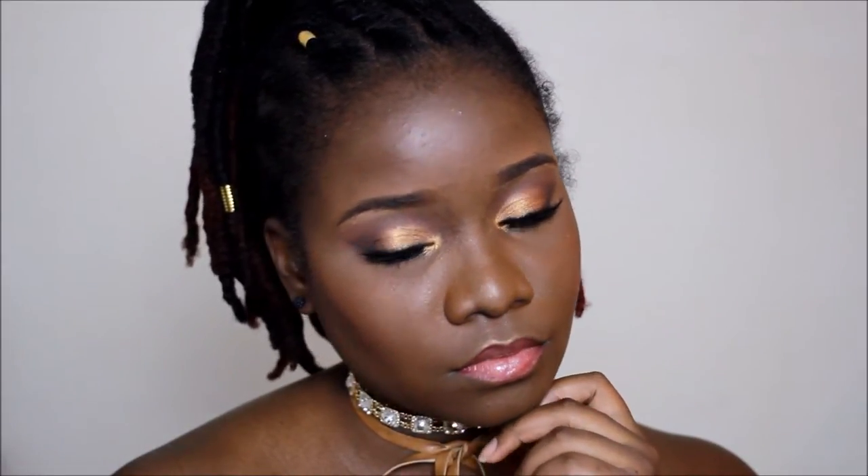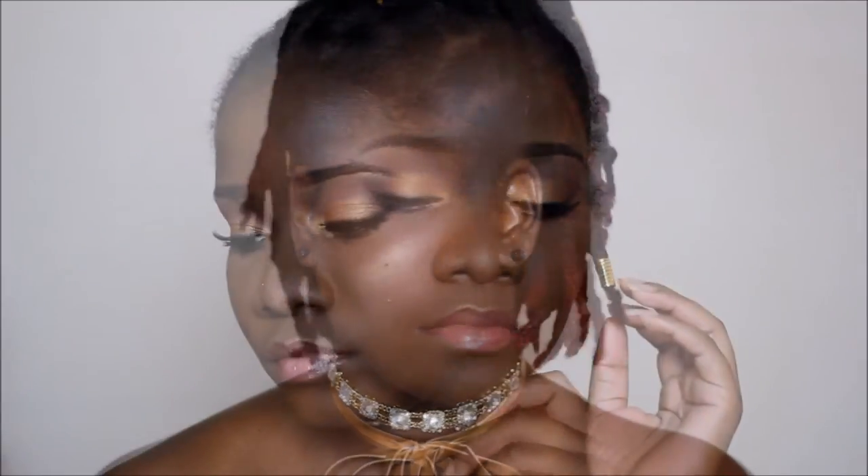Hey guys, welcome back to my channel and happy new year! If you like this look, please give it a thumbs up and also subscribe to my channel to see more.